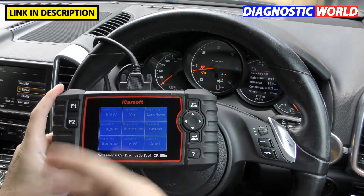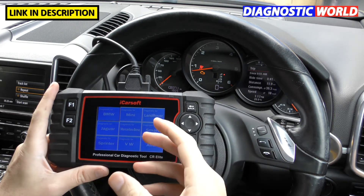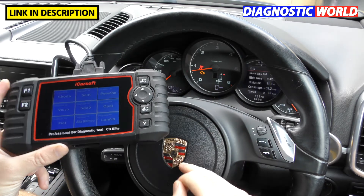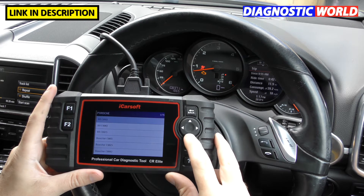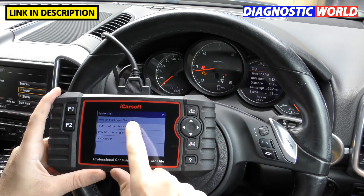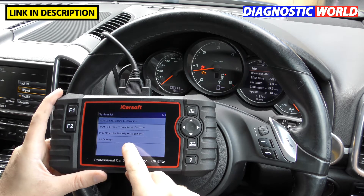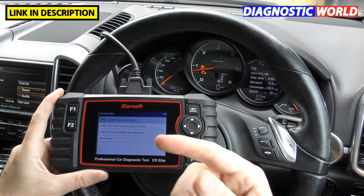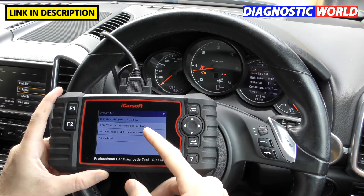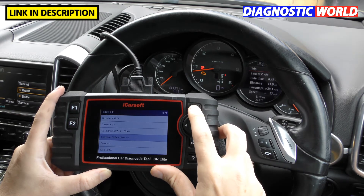That's the manufacturer coverage — within each of these you have specific vehicles. The next question is what systems does it cover? Using this Porsche Cayenne as an example, we select Porsche and see the systems available: DME which is the engine, TCM which is the transmission, PSM, ABS, and the airbag system. The common theme across all manufacturers is that the system coverage includes engine, transmission, ABS, and airbags.